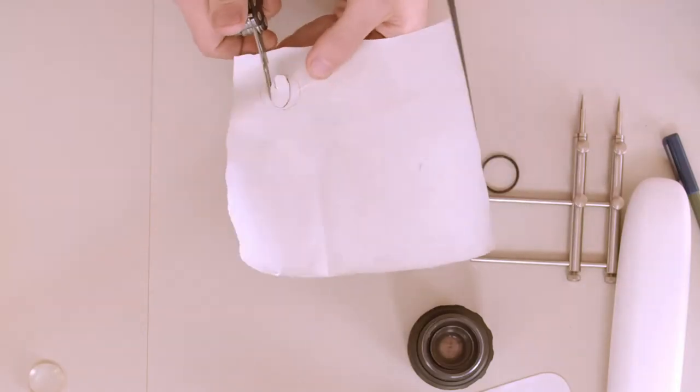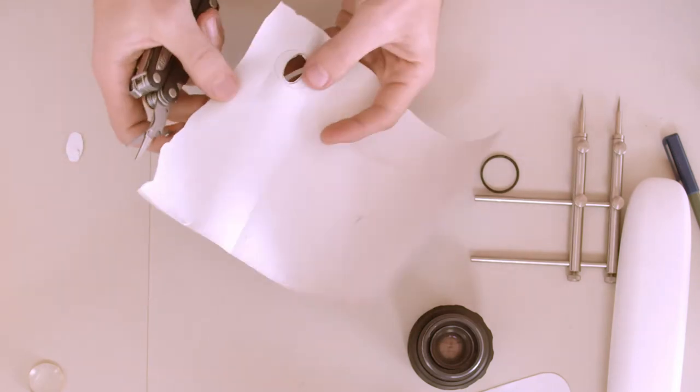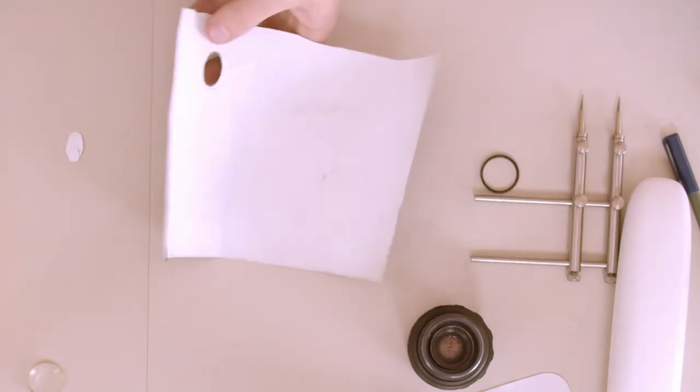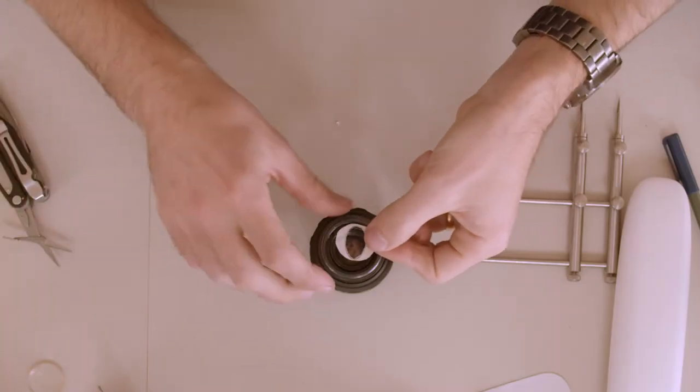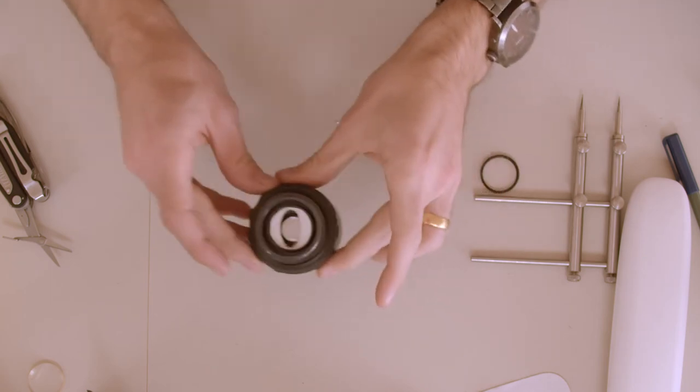First things first, you don't cut out your circle — you cut the inner oval section out first. Using scissors, cut out the oval shape. It's not as good as my drawing, but not bad. Next I'm going to cut out the outer circle shape. I feel like I'm on a Blue Peter show or Art Attack — here's one I made earlier! So there we have it — we have our filter, handmade, custom crafted and ready to go.